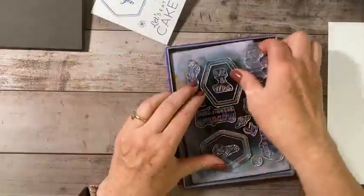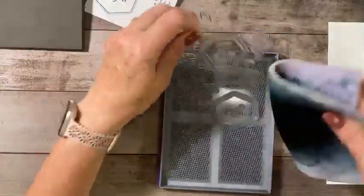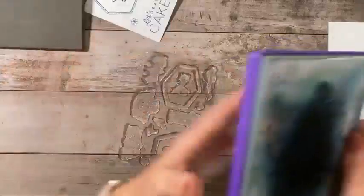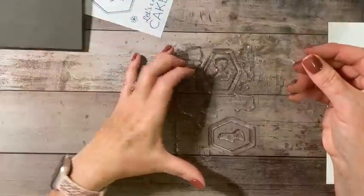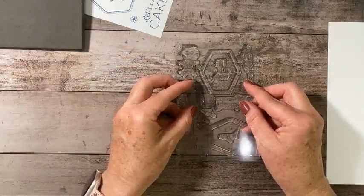I'm going to clean off my stamps now and go back and clean these off. I've got those all cleaned now. I'll take my clear backing sheet and put it back on top of my stamps.